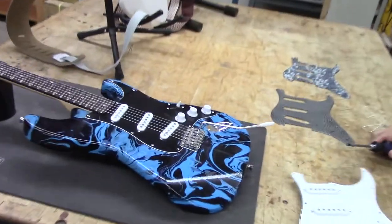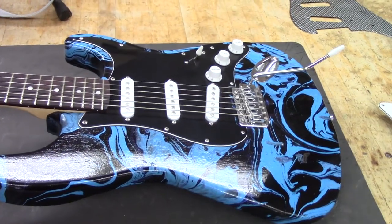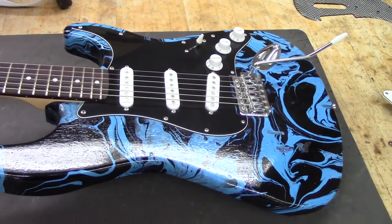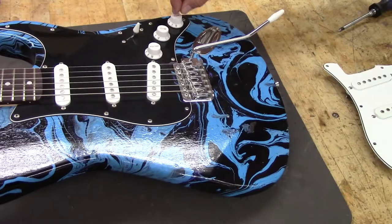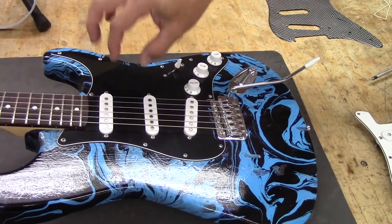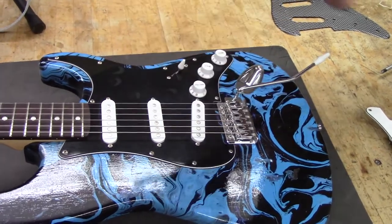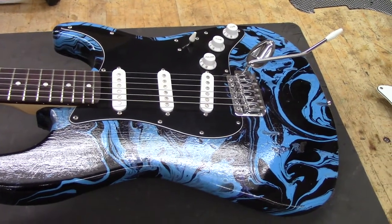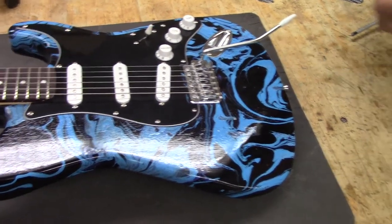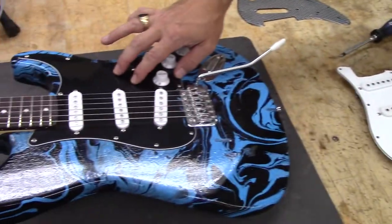First, we'll look at a student pick guard. You can go to your favorite online retail establishment and order replacement strap pick guards. This student just wanted to go with black — she kept her switch tip, her original pickup covers, and just bought that for under 20 bucks shipped. They range from $10, but I'd probably spend closer to $20 and you'll get a quality item. There is one thing you may need to modify if you choose to do a replacement pick guard, and I'll talk about that when we partially disassemble this one.